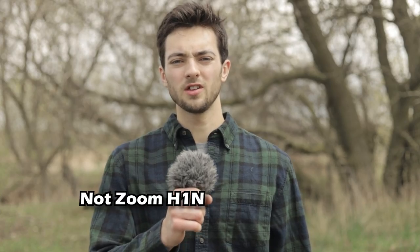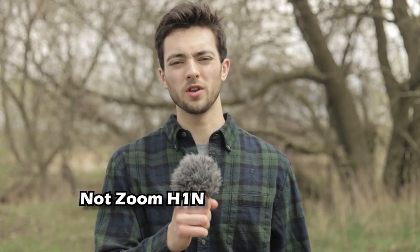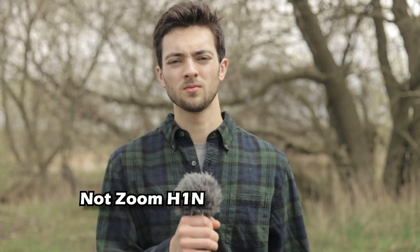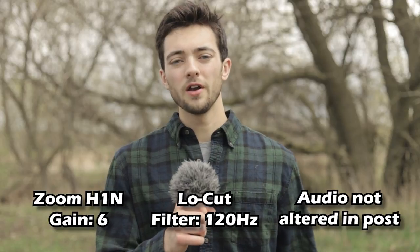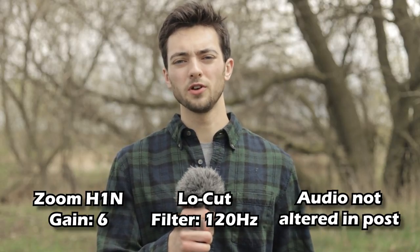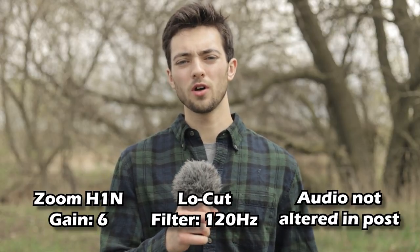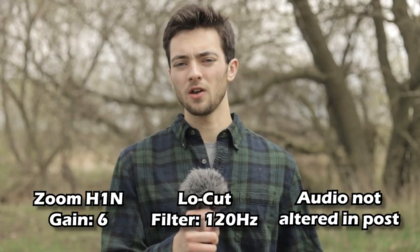Low cut filter test, gain set to 6, low cut filter set to 120 hertz. We're outside testing out the Zoom H1N's low cut filter. The gain is set to 6 and the low cut filter is set to 120 hertz. How does this sound?